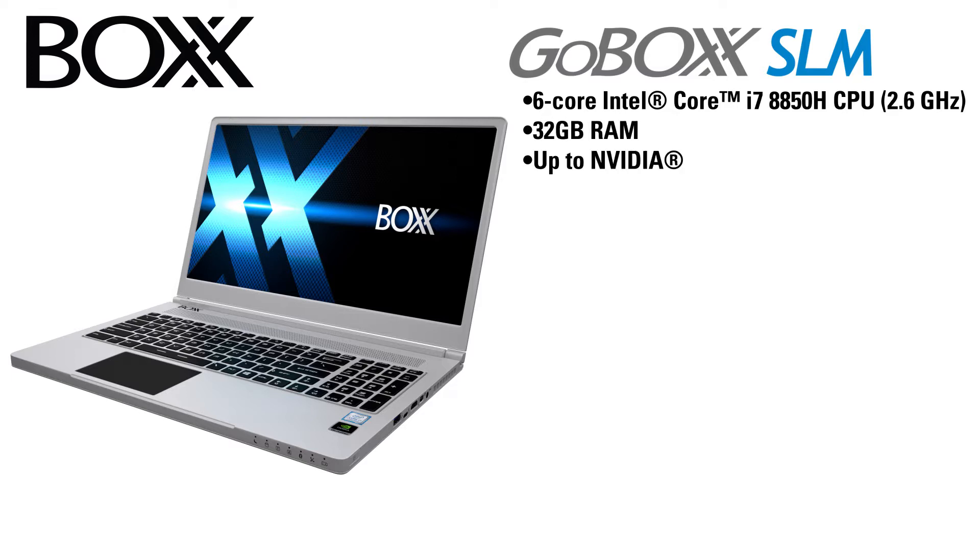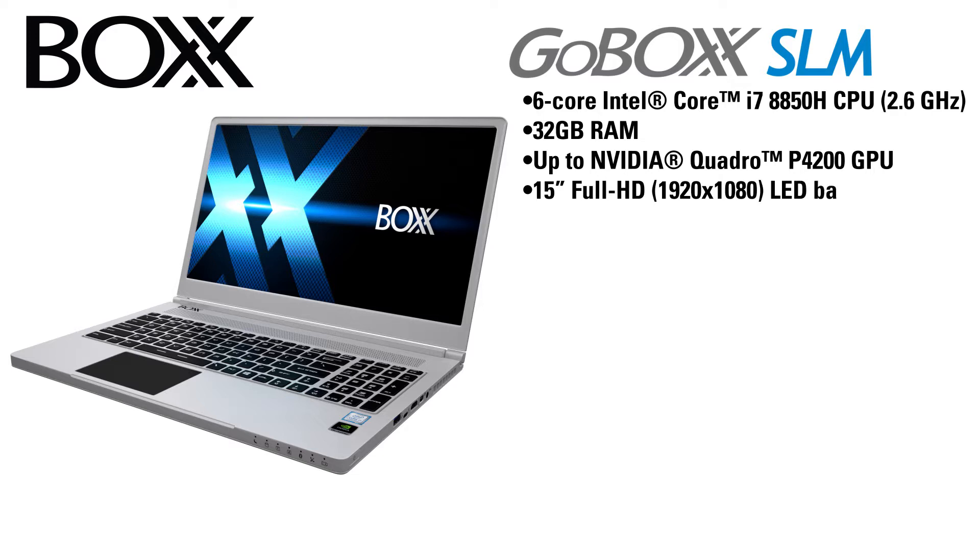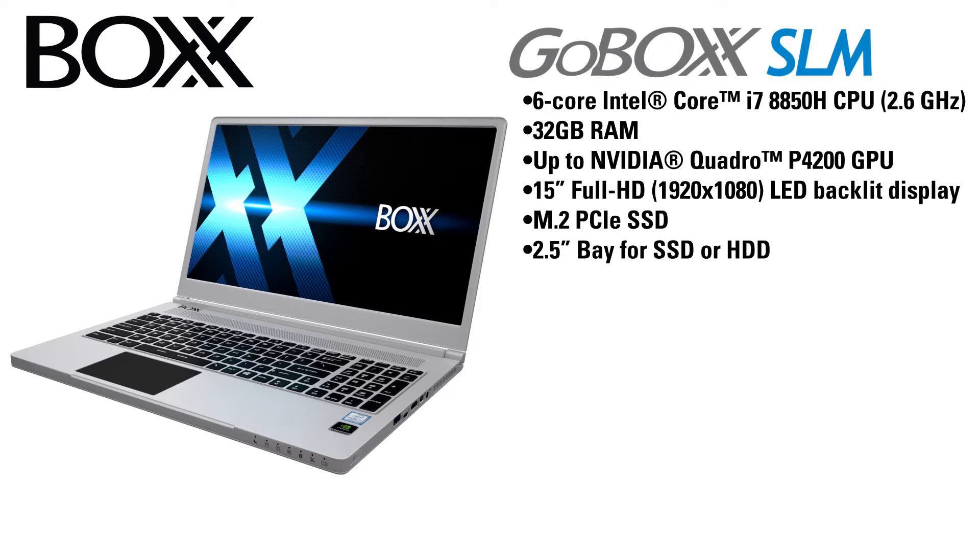The GoBox SLM has 32 GB of RAM standard, up to an NVIDIA Quadro P4200 GPU, a 15-inch Full HD 1920x1080 LED backlit display, one M.2 PCIe SSD slot, and one 2.5-inch bay for an SSD or hard drive.